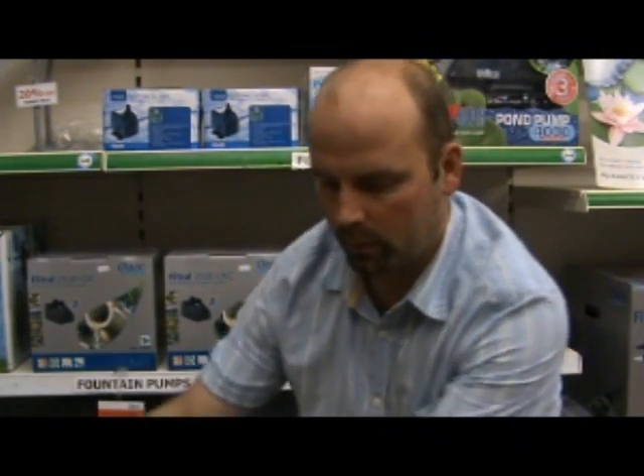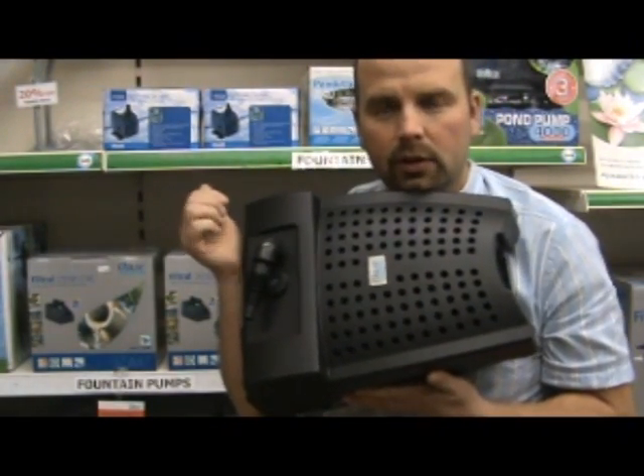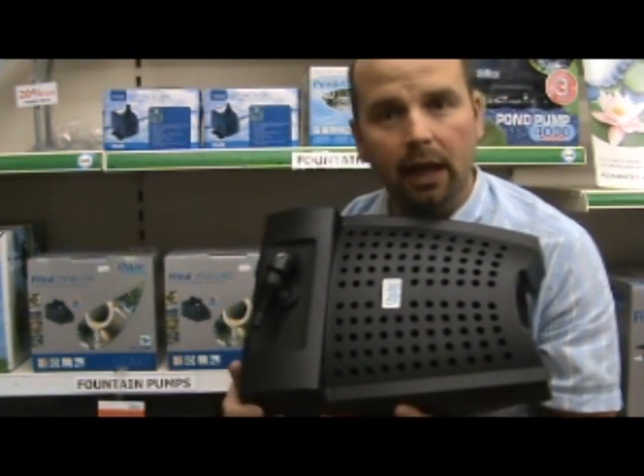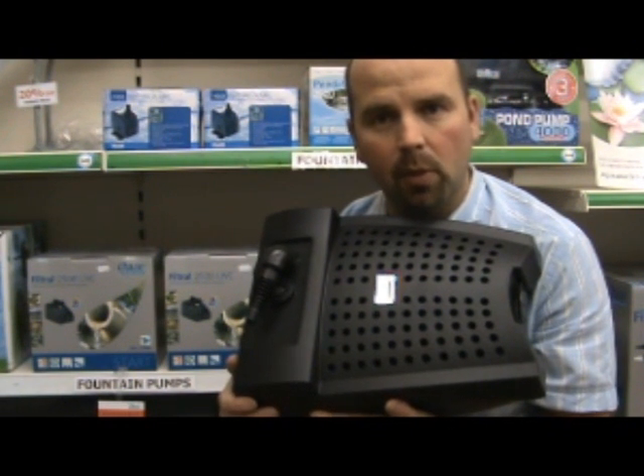Hello, it's Richard from Tyne Valley Aquatics and this is a review for an Awase Filtrial 5000 UV-C. It's basically an internal filter which contains a pump, filter and also a UV light as well. It's an all-in-one device for keeping small ponds clear.